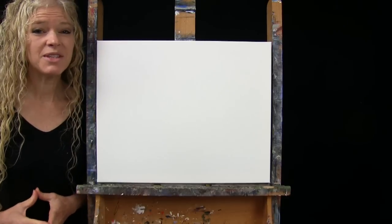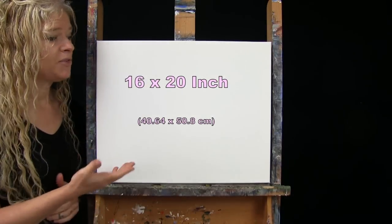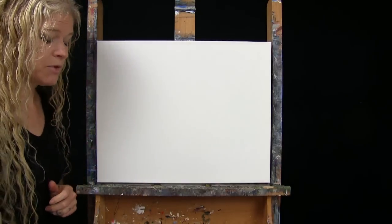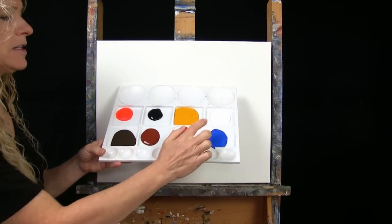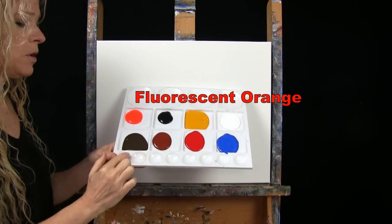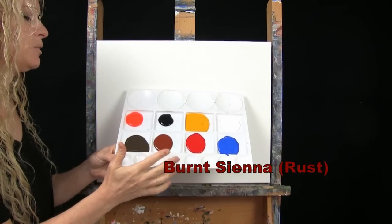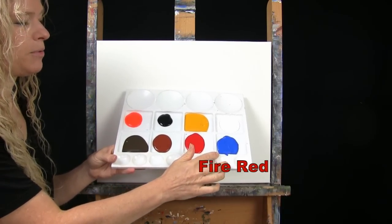For my materials today, I'm going to be using a stretched and primed 16 by 20 inch canvas. If you're painting along with me, you can certainly switch up the size. I'm using acrylic paint today. My colors are Titanium White, Deep Yellow, Mars Black, Fluorescent Orange, Burnt Umber — which I like to call Brown — Burnt Sienna, which I sometimes call Rust, Fire Red, and Cobalt Blue.